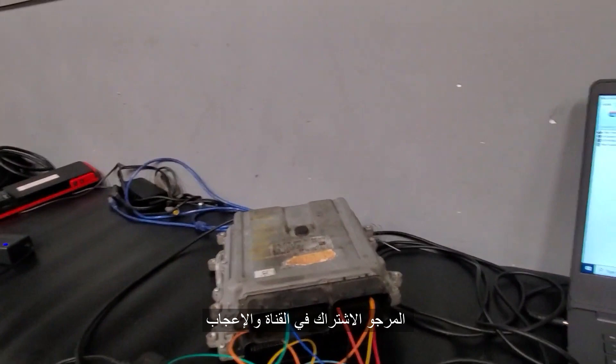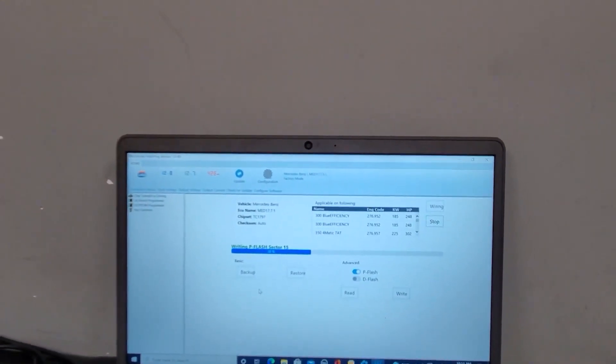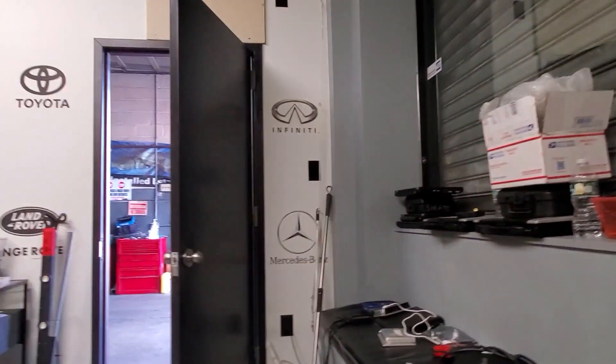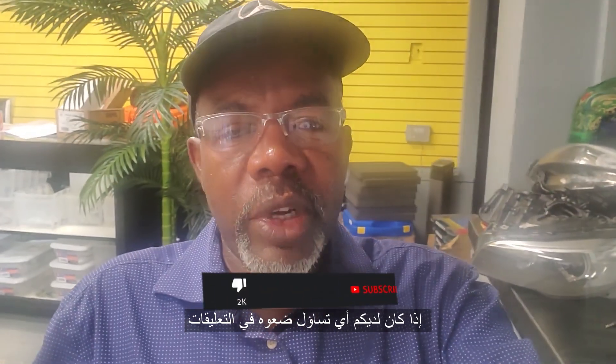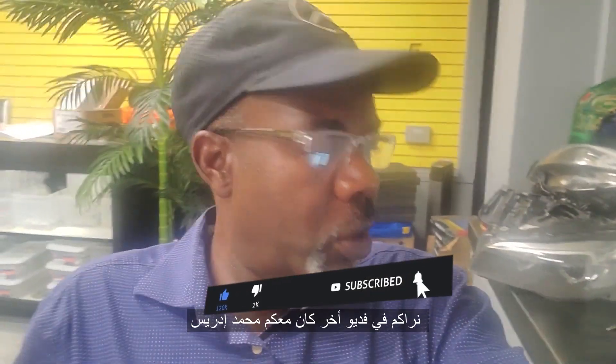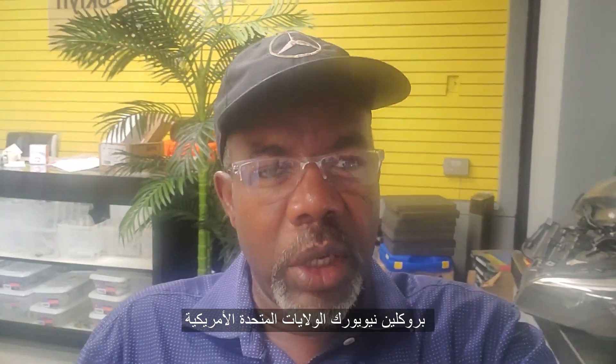Please subscribe, share and like and see you in another video. If you have any question, feel free to ask — this is how we attempt to do our best. Hope it will help and see you in another video. This is Muhammad Idris, Brooklyn, New York, United States of America.